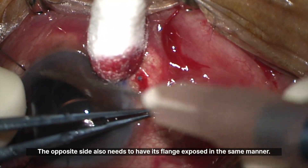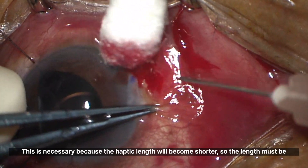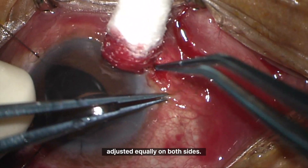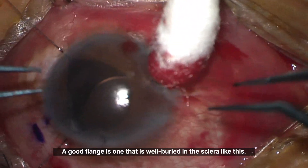The opposite side also needs to have its flange exposed in the same manner. This is necessary because the haptic length will become shorter, so the length must be adjusted equally on both sides. A good flange is one that is well buried in the sclera like this.